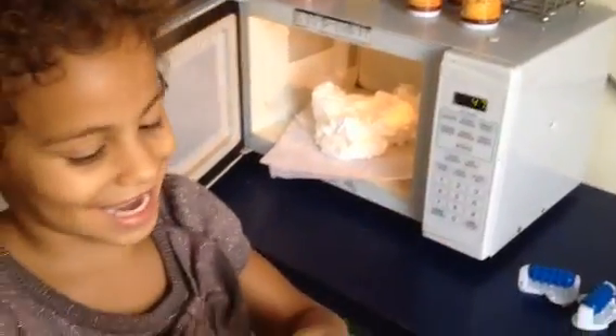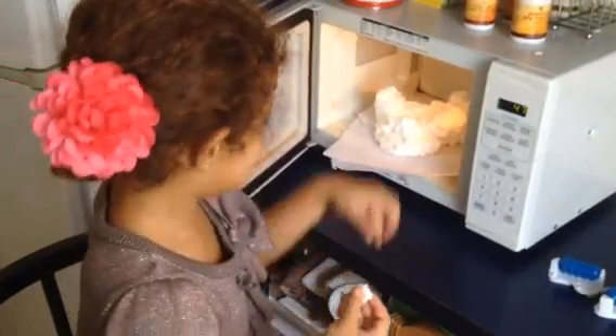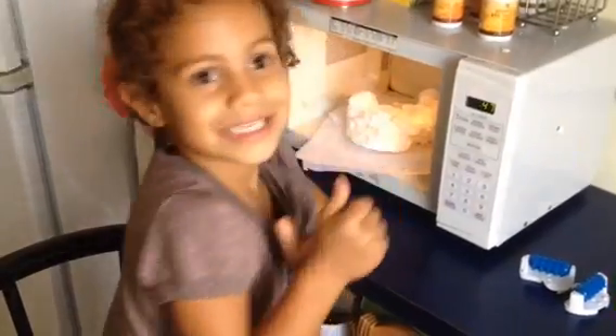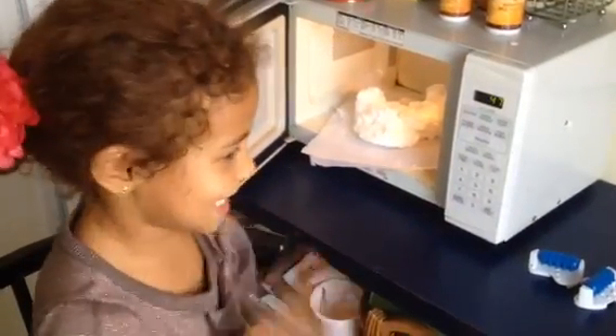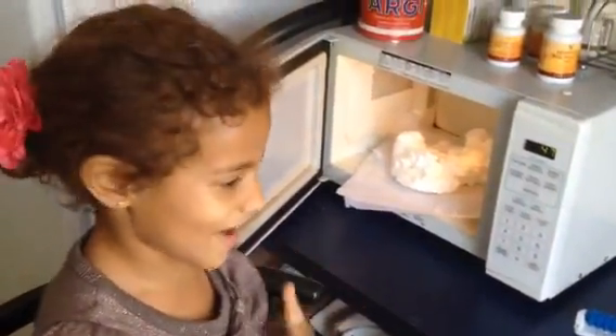What does it feel like? It feels like tissue. It's soft? It's a little hot. Did it burn your hand? No. It's a little bit hot.